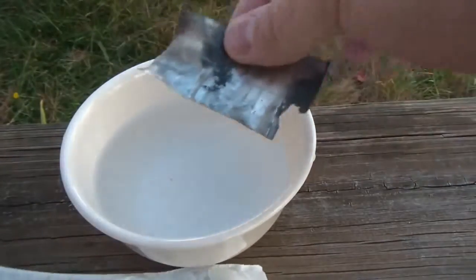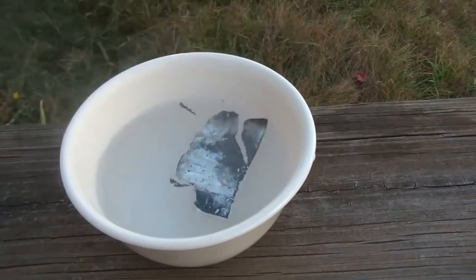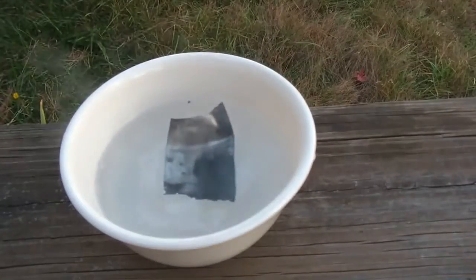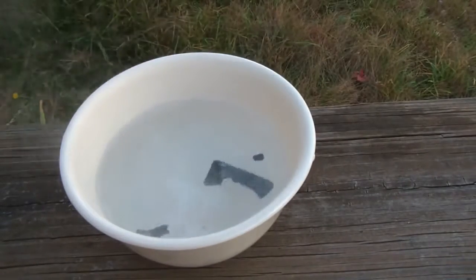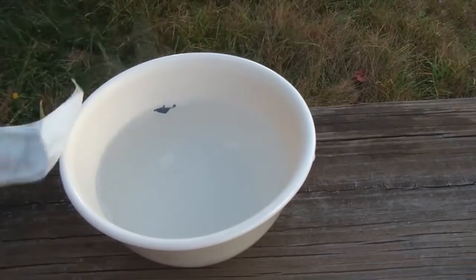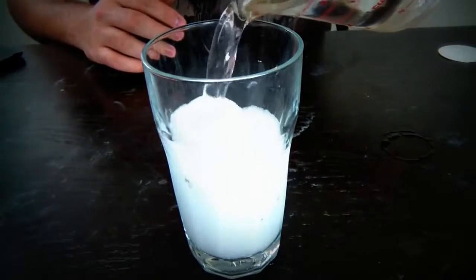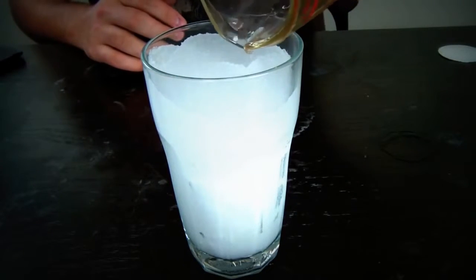A small piece — throw it in water, see what happens. It actually boils. Let's do it, let's see what happens. Fill it up all the way to the top, see what happens.